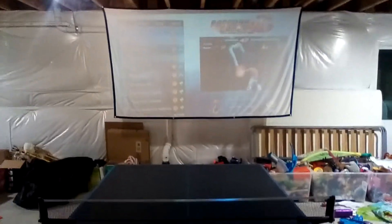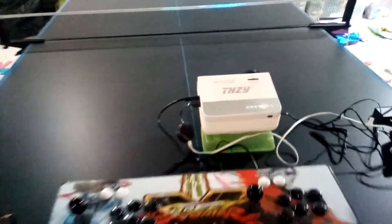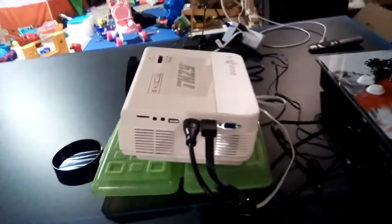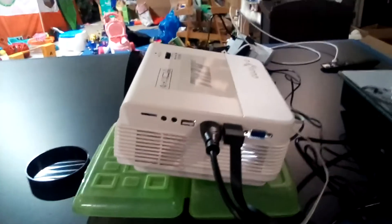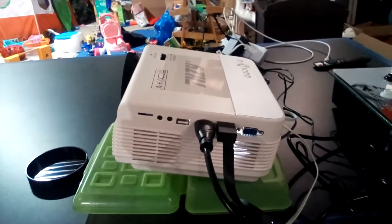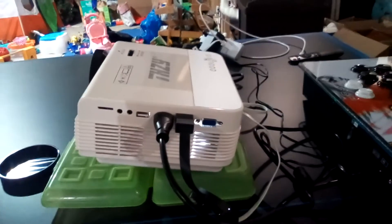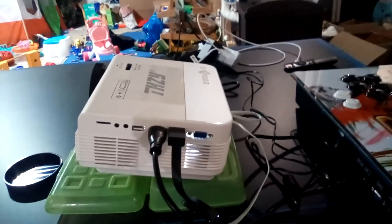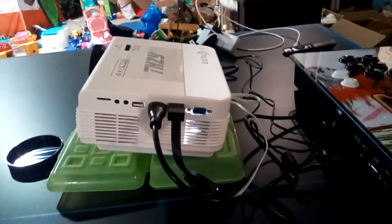This is my gaming setup with this projector I just got from Amazon. It's a 1080p projector. It has a micro SD card slot, an audio slot, AV input slot, USB, two HDMI connections plugged into it right now, and a VGA port.